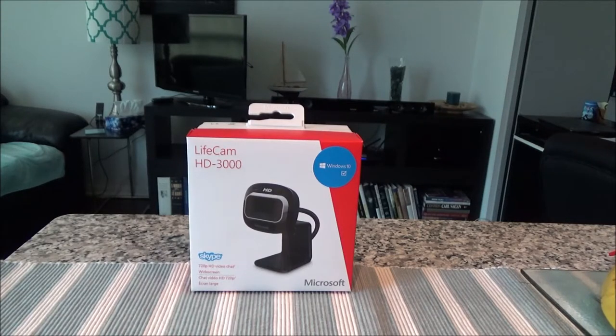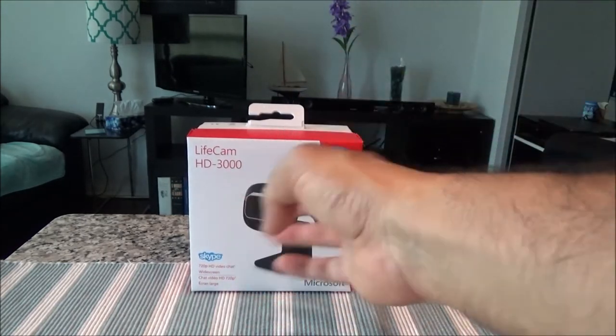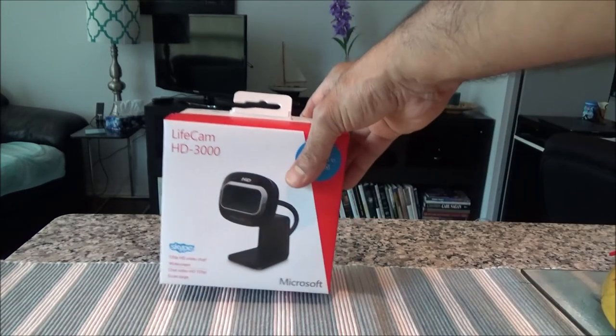Hello everyone, this is Amit Done of amitdone.com. Today I'll have another episode of unboxing and brief review video, and today I'll be presenting a webcam which is the Microsoft LifeCam HD3000. I've had another cam in the past which is the Logitech Pro C920, and that camera is double in price comparing to the LifeCam HD3000. So I'll go over some basics first, then we'll do the unboxing, test the cam, and do a comparison with the Logitech.